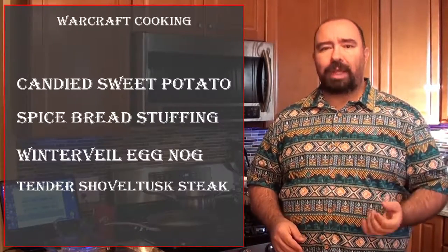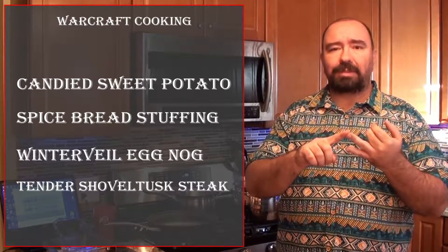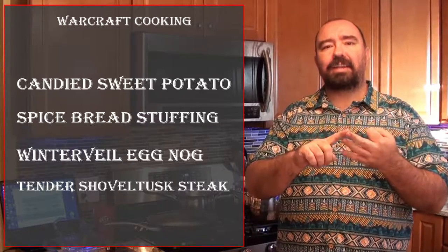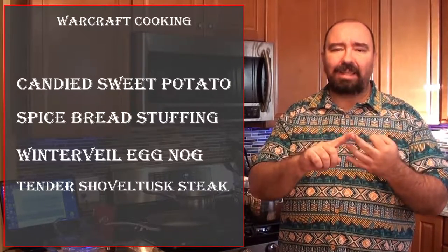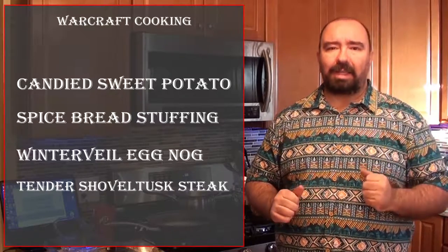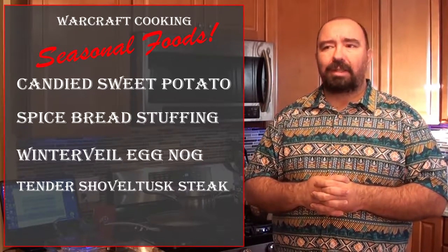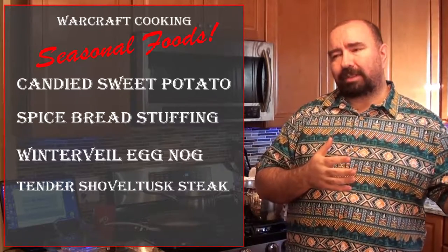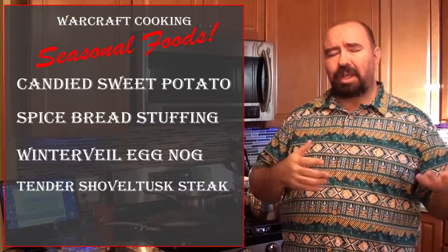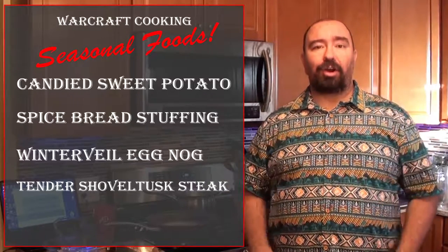Today on the menu we have sweet candied potatoes, spice bread stuffing, tender subtle tusk steak, and to top it off a winter veil eggnog. These seasonal foods could have been useful for last Thanksgiving, and could be useful now until the end of the year. Hope you enjoy this.